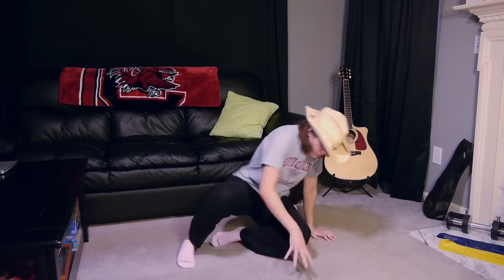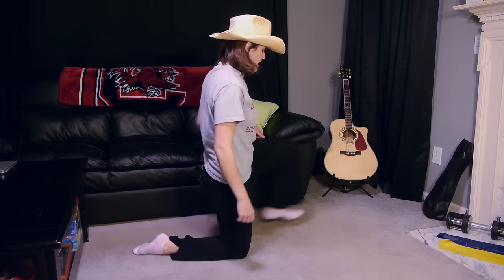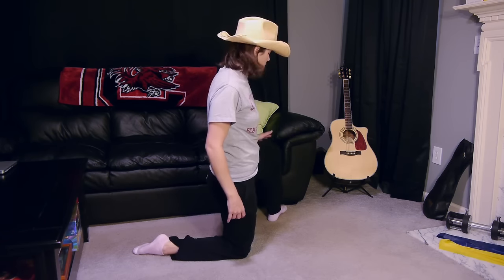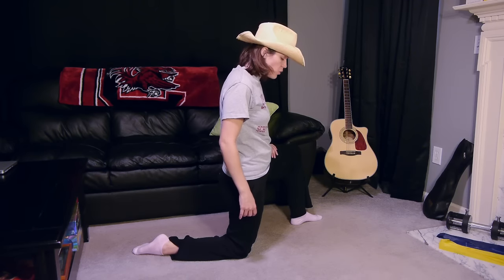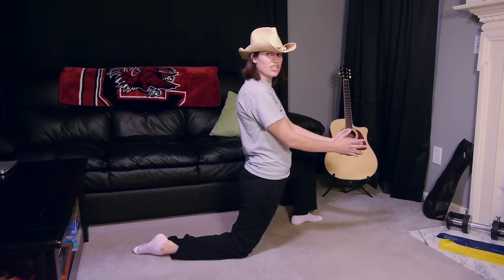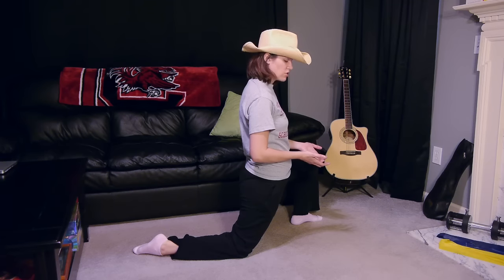For the next stretch, you're going to come up on your knees and take one leg and put it out to the side. The further you go out to the side, the more of a stretch you're going to get. I'm just going to start at a 45 degree angle. If your groin is really sore, the first thing you're going to do is just go straight forward, and that will stretch it out a little bit. You can stretch that 3 times for 30 seconds.